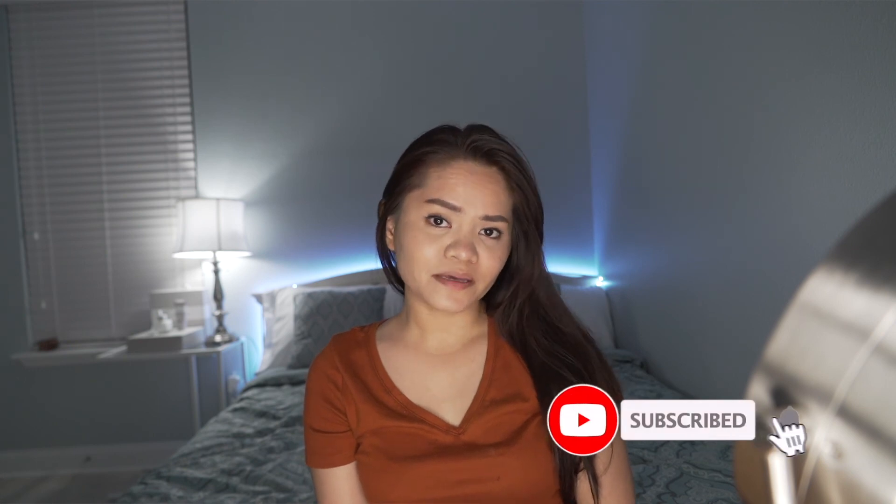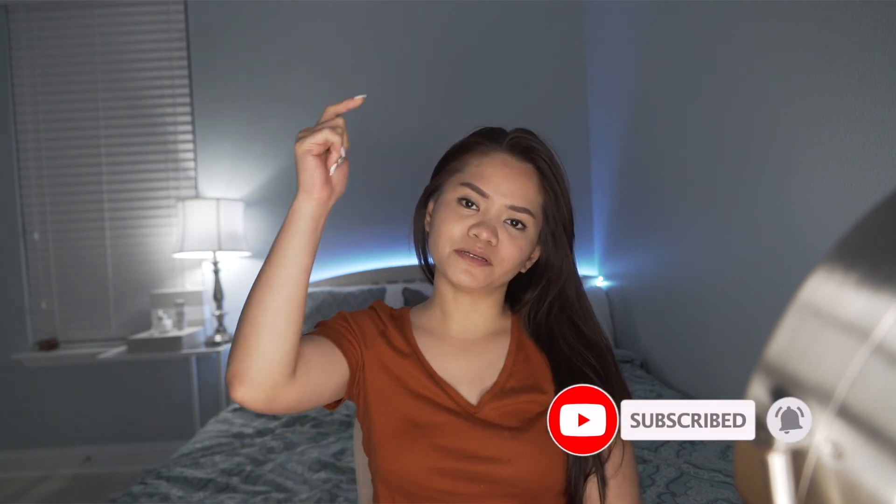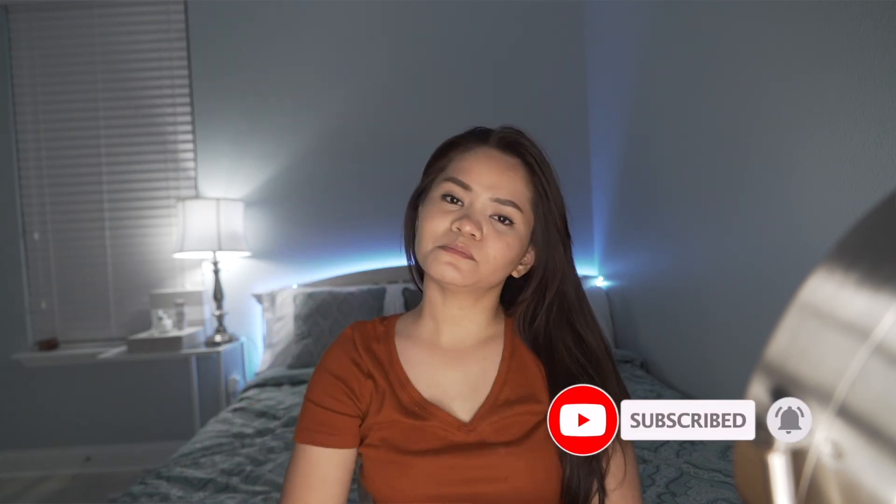And that's it for this review. Thank you so much for watching. It's been a long day. If you like this video, please give it a thumbs up, subscribe if you haven't, and click the bell notification so you'll be notified for my next video. Stay safe, have a blessed day — I'll see you next time, bye!